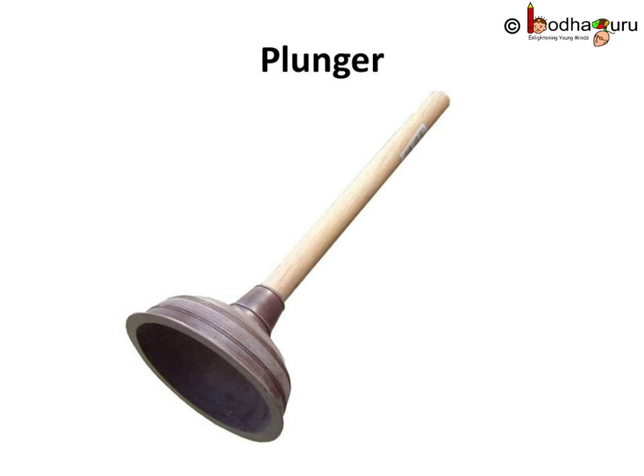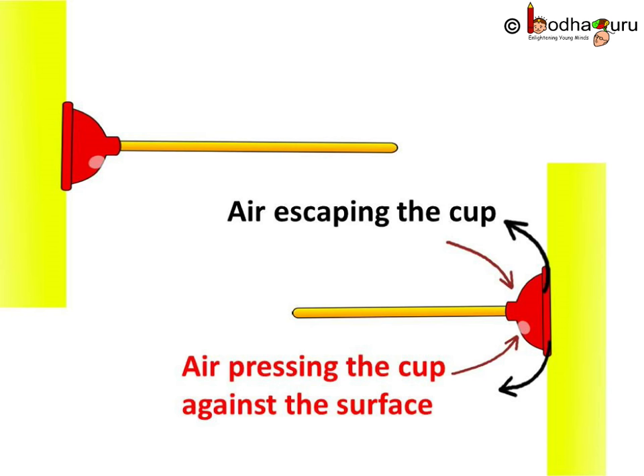Have you seen the plunger that is used to clean clogged pipes? It has a rubber sucker. If you press it against a smooth surface, it will get stuck to it. When you press the rubber cup against any surface, most of the air between the cup and the surface escapes out. There is very little air in the cup to fight the pressure of the atmosphere, so the pressure of the atmosphere presses it against the surface. Until the cup gets filled with enough air again to neutralize the atmospheric pressure, it stays stuck to the surface.